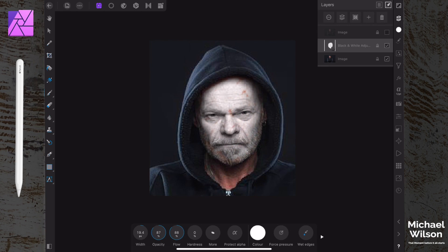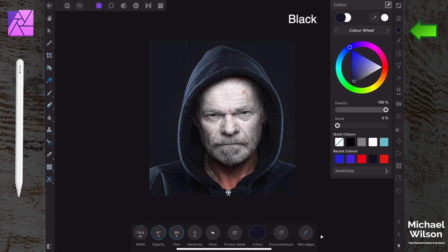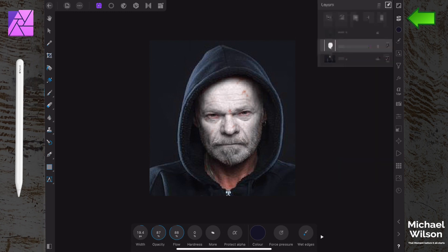We don't have to be amazingly accurate - I actually like to leave some of the skin showing through in spots. You can resize your brush with the width if you need to get into some of those smaller places. Then we're going to change our brush over to black and paint back in the eyes in color, just like that - so we've got the eyes back in color.